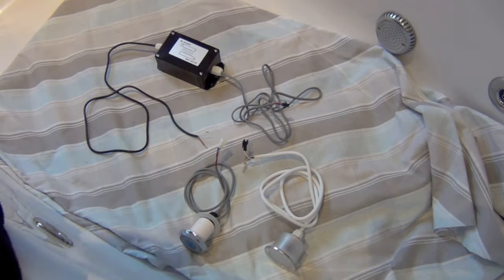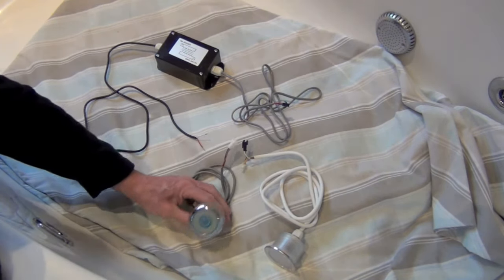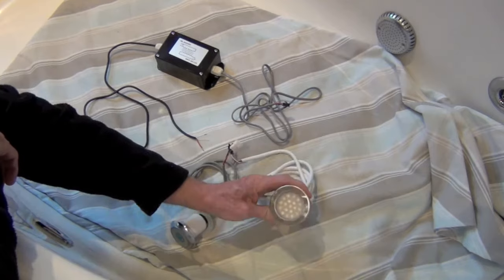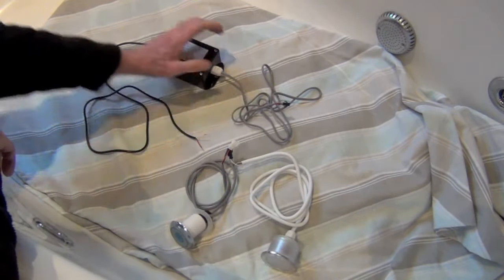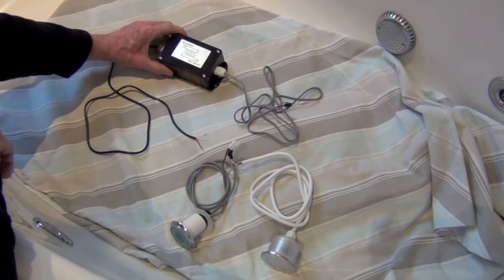Just to show you the components of the kit again: this is the on-off switch, this is your LED lamp with seven colours, and this is the power supply that goes underneath your bath.